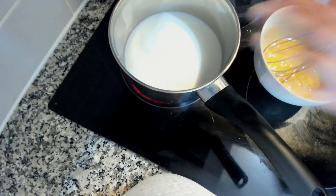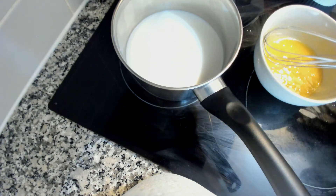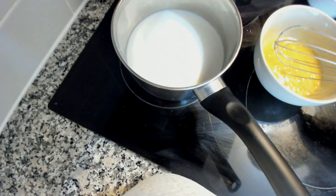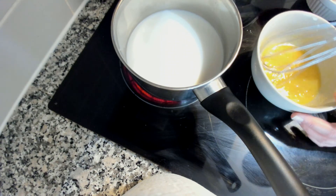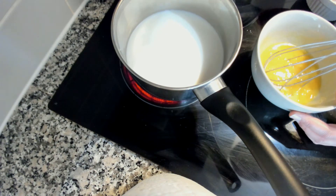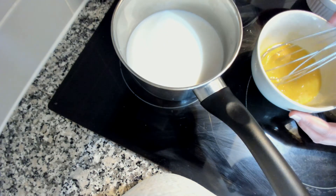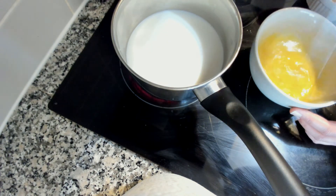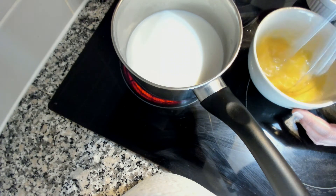In a pot on medium-high heat I have 240 milliliters of milk. In a small bowl I'm whisking together two egg yolks, two tablespoons of sugar, and two tablespoons of brandy. You can use honey, caster sugar, or even maple syrup as a substitute.